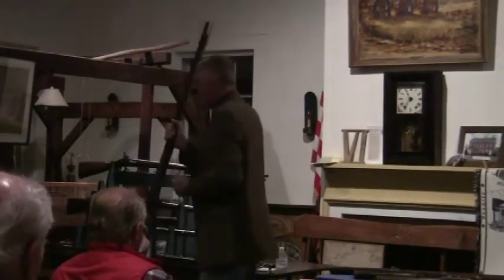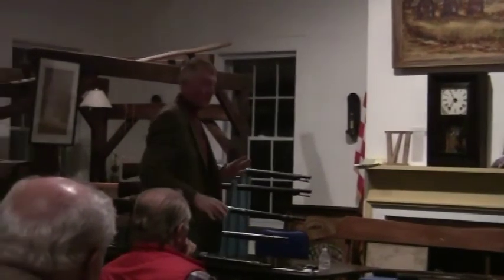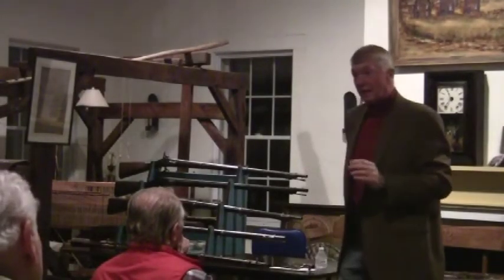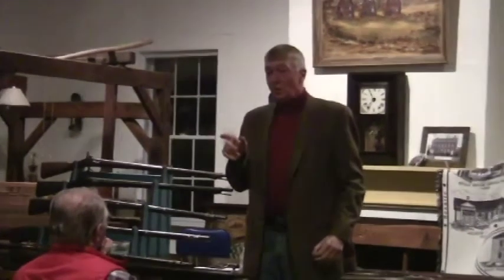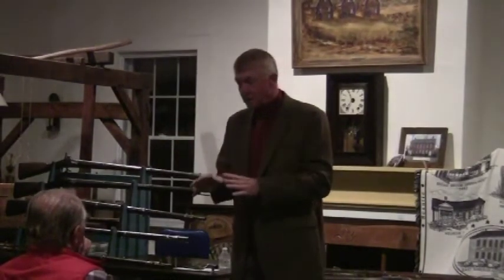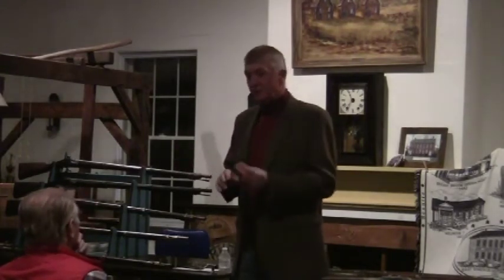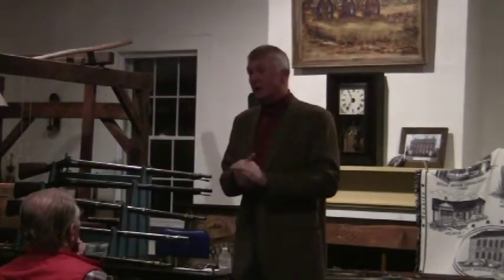Where did the Confederates get their guns? Number one, from the arsenals in those states at the beginning of the Civil War. In April of 1861 they attacked Harpers Ferry and captured the arsenal, taking all the tooling equipment and shipping it to Richmond, Virginia, and Fayetteville, North Carolina, where they made a lot of their own muskets and rifles. They also got guns from Europe — as many as the Union did. Many times Confederate representatives would be outbidding Union representatives. One of their representatives was James Burton, who had been superintendent at Harpers Ferry Arsenal for the federal government.